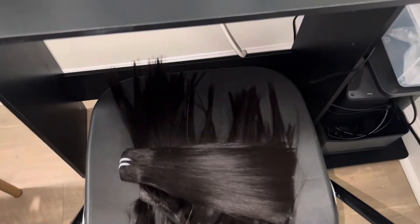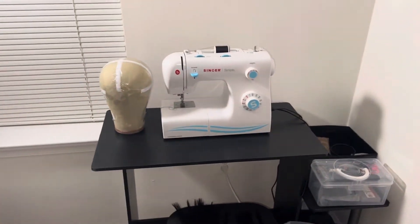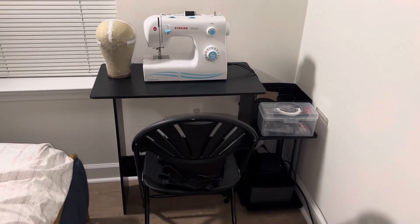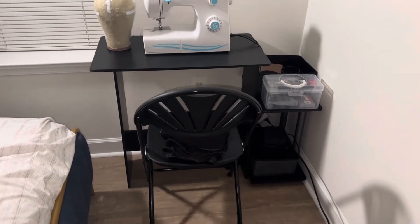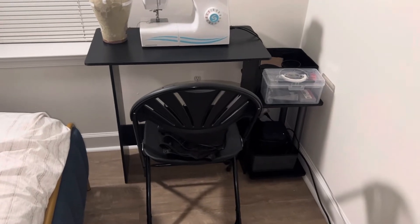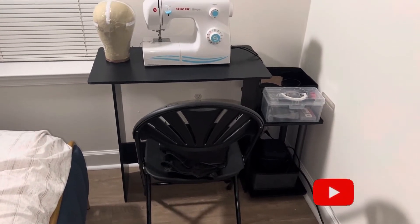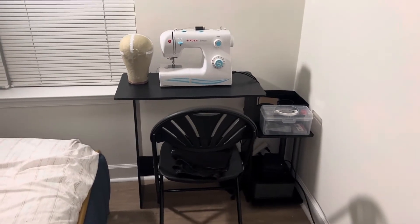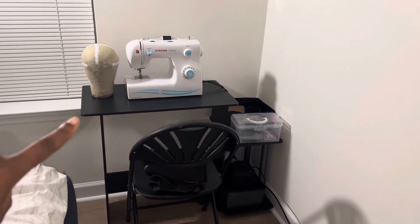So let's go! As you can see, I first start by putting a desk and a chair. You need a desk and a chair, but you can take any one that you want. I'm going to put the link for this desk in the description box — I bought it on Amazon.